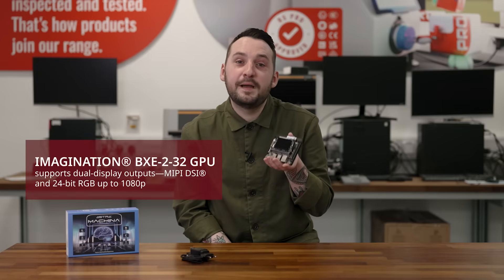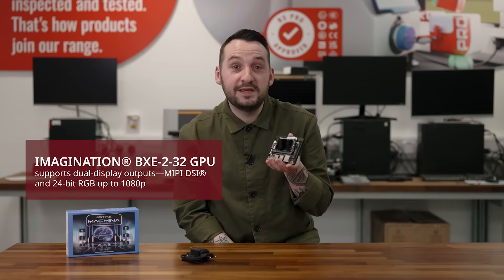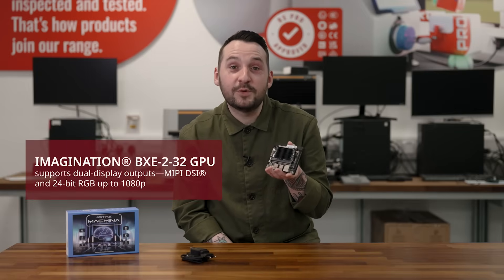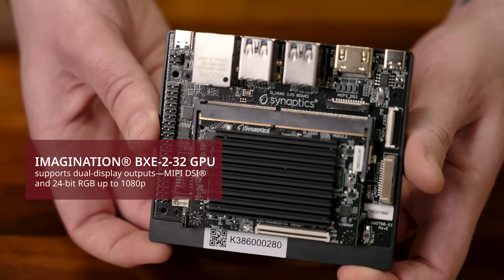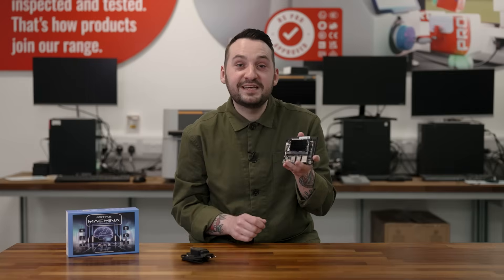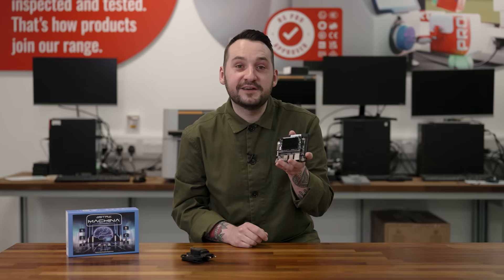With its integrated Imagination BXE 232 GPU, the SL1620 supports dual display outputs with MIPI DSI and 24-bit RGB up to 1080p, which makes it ideal for rich graphical interfaces.